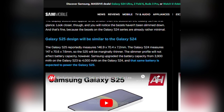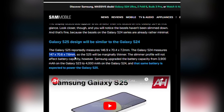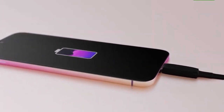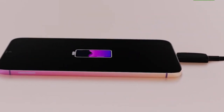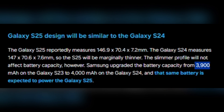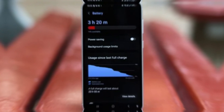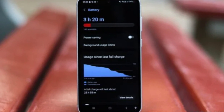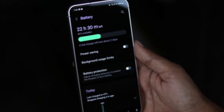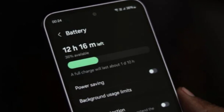Compare that to the Galaxy S24, which measures 147mm by 70.6mm by 7.6mm, and you'll notice that the S25 is marginally slimmer. But this slimmed-down design doesn't mean a decrease in battery capacity. The Galaxy S25 will retain the same 4,000 mAh battery despite being a bit slimmer, so you can expect the same level of endurance in terms of battery life.